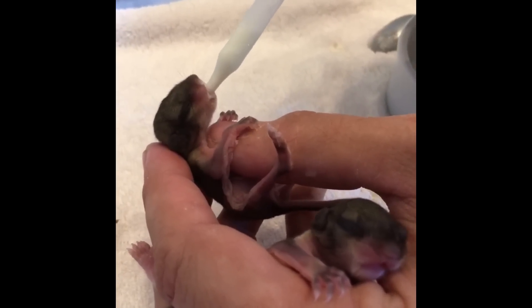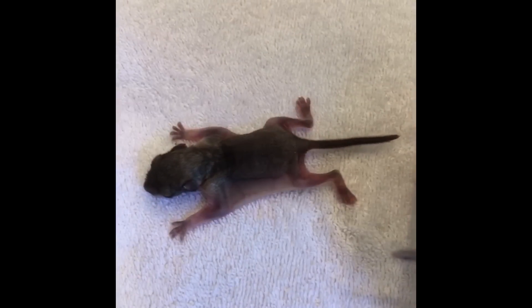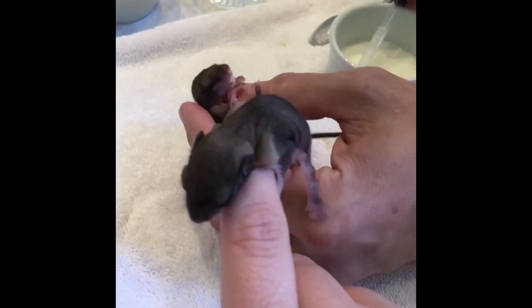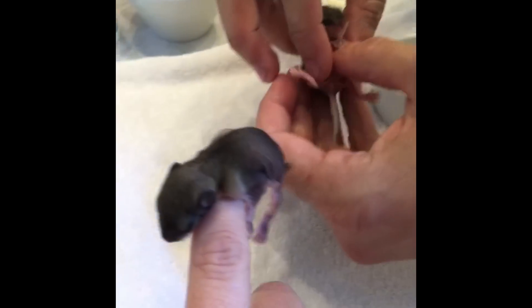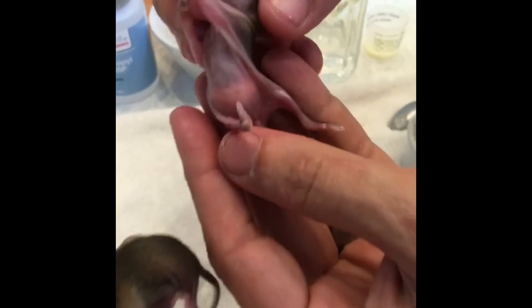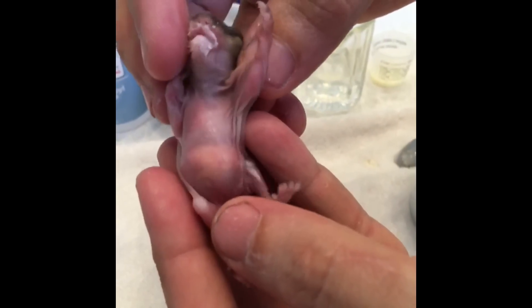After the squirrels get their bellies full, they are laid out. These squirrels are super cute. I feed them about four times a day. Look at their little tummy — you can see the milk inside.